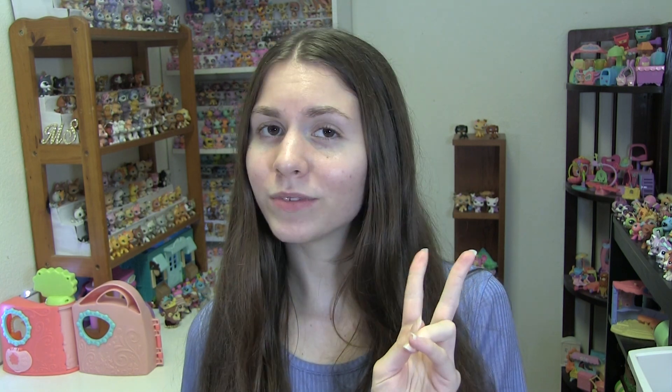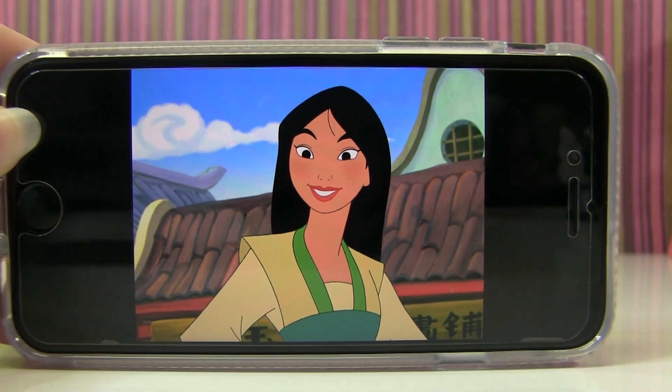Today's video is another recreation and I'm going to be recreating Mulan in LPS form. Mulan was actually second place in my most recent poll, and there have been some people that are very passionate about seeing Mulan, so let's get into it.